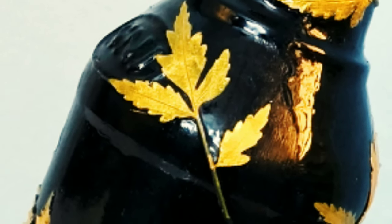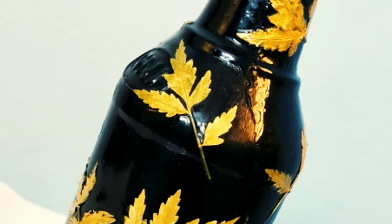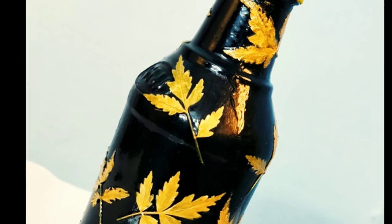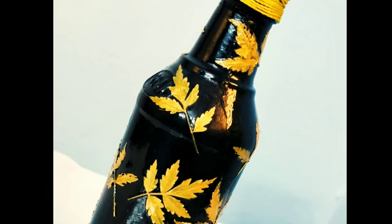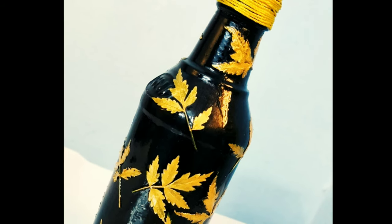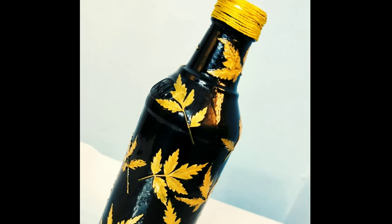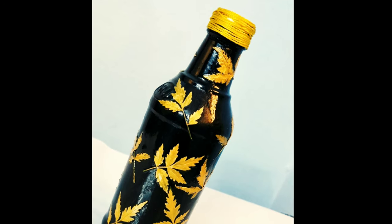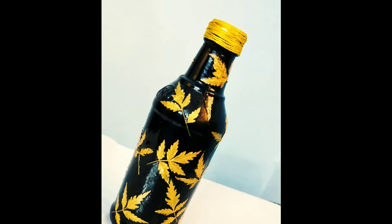This is the final result of the bottle. This is the metal part of the bottle. This is the perfect result. I am happy — please leave a comment. I hope to see you in the next video. Bye!